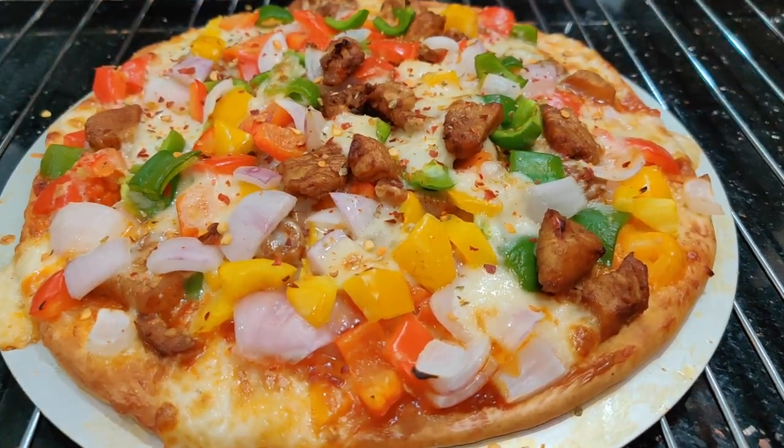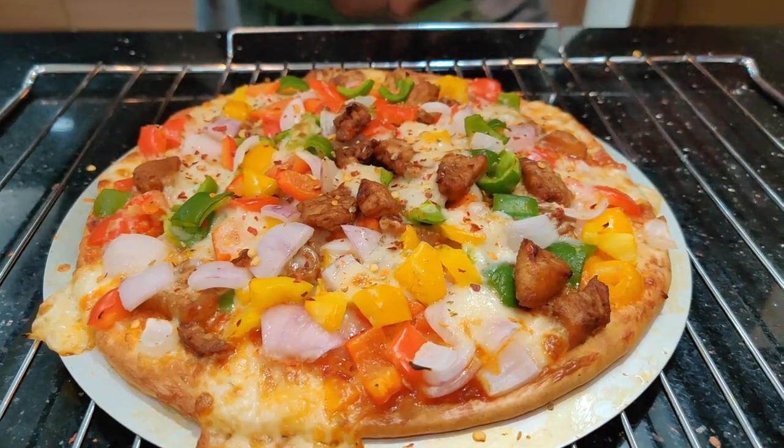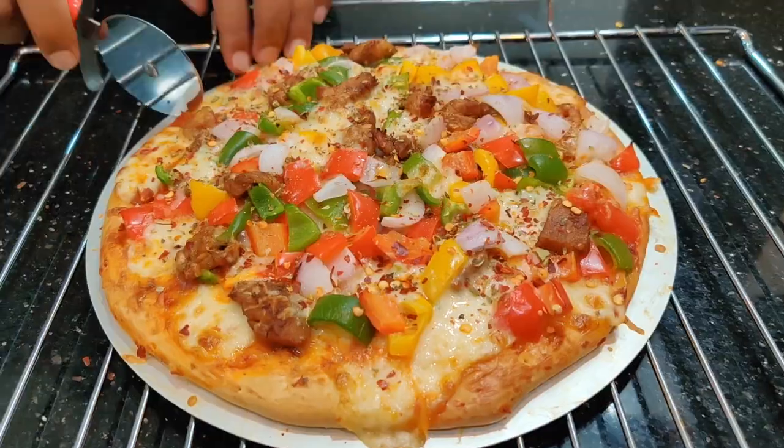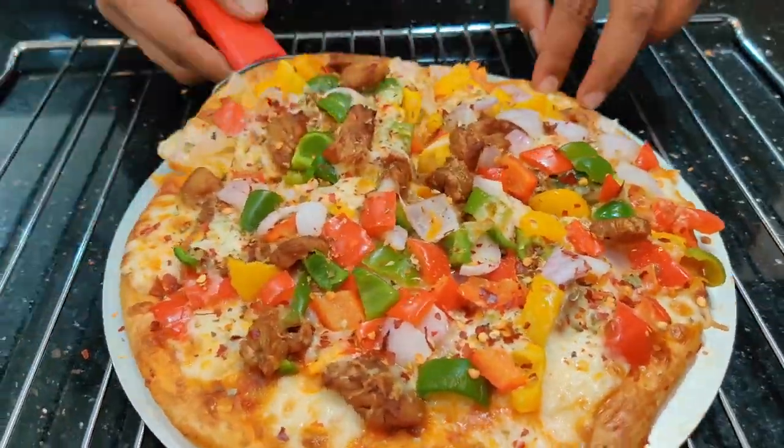Voila — fully loaded, cheesy, and completely homemade from scratch! I just cut through the pizza and had a bite — trust me, it tastes really amazing. This is nothing short of a store-bought pizza and I think this can be easily made at home.